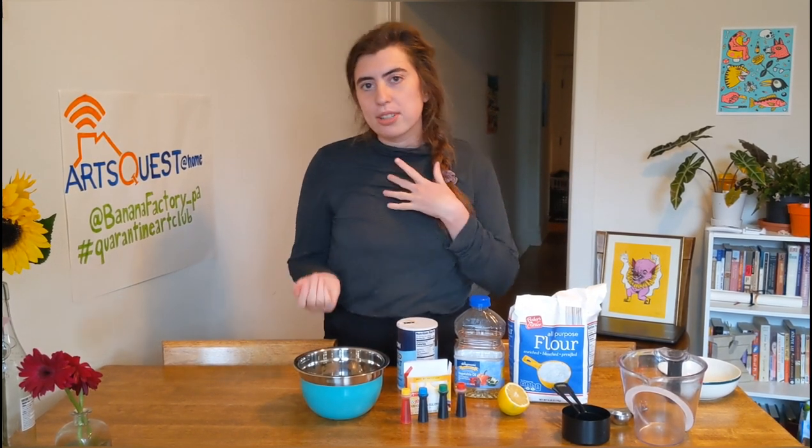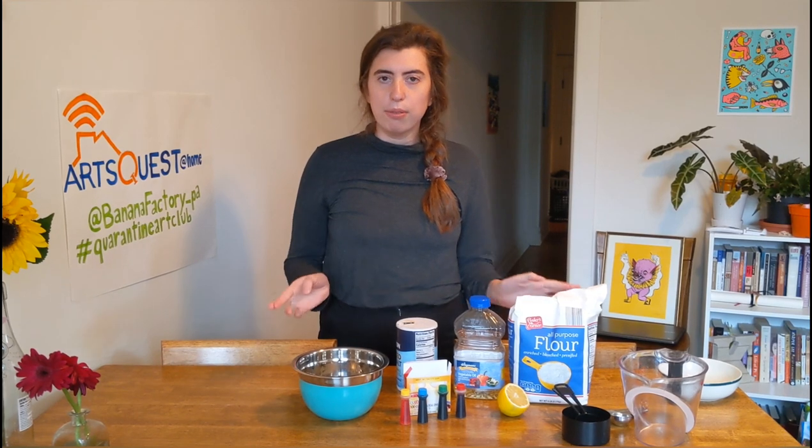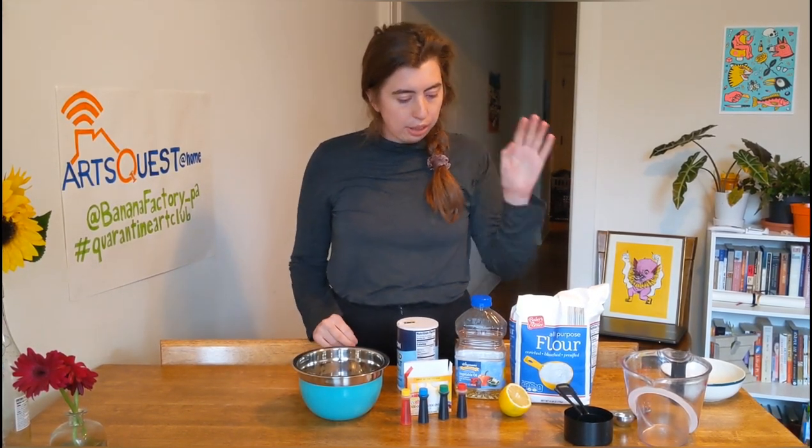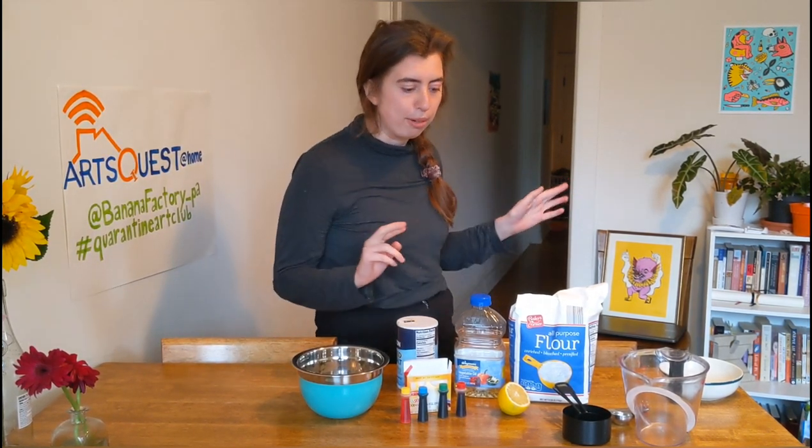A lot of the recipes I looked up were calling for things like cream of tartar, which yes, some people have at their house, but I personally do not. So I found a recipe that will hopefully work with just flour, oil, salt, and some lemon juice. I haven't tested it yet, so this will be an experiment for all of us.